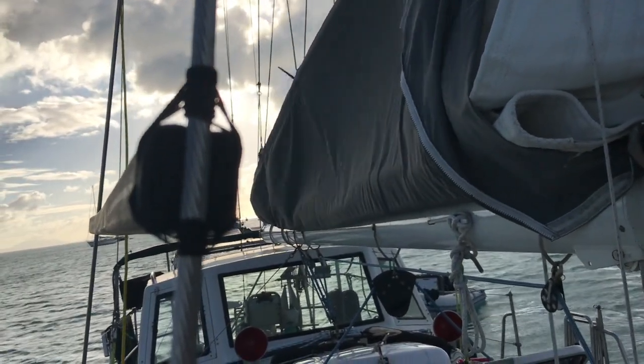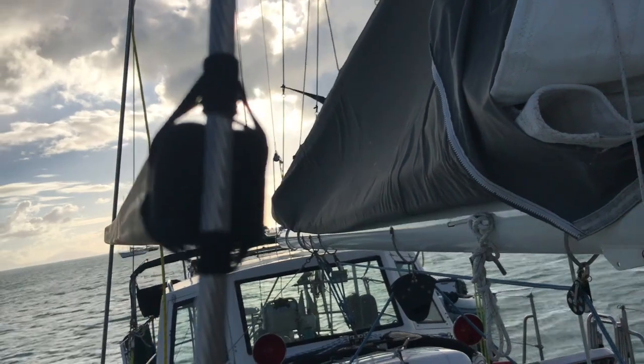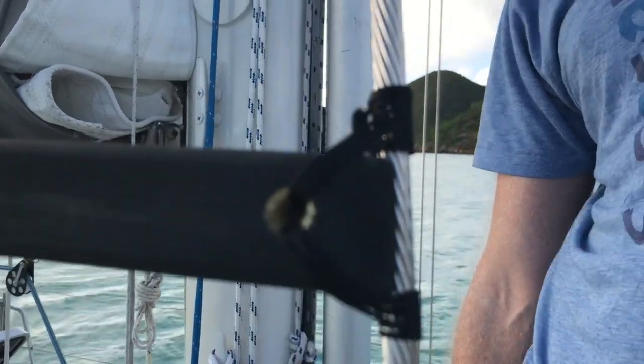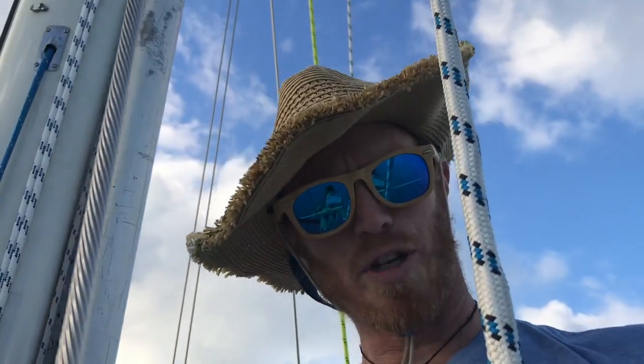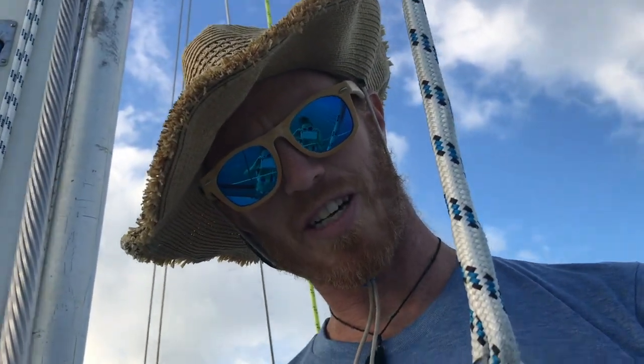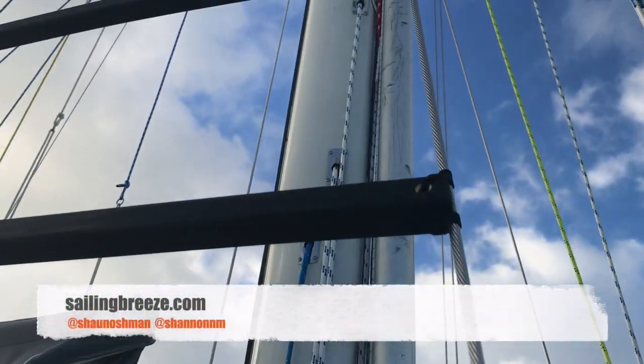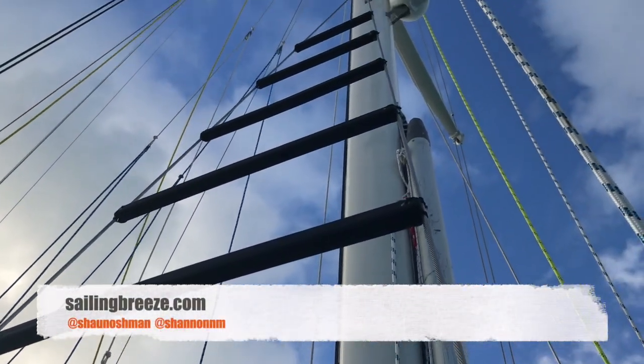Rinse and repeat as many times as you need to go aloft. Thank you for tuning in. Check out sailingbreeze.com for more cool stuff.